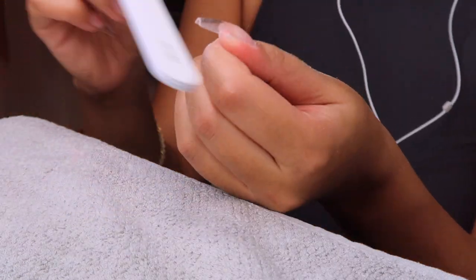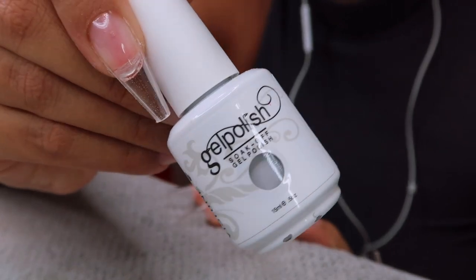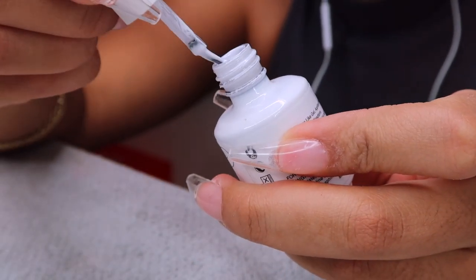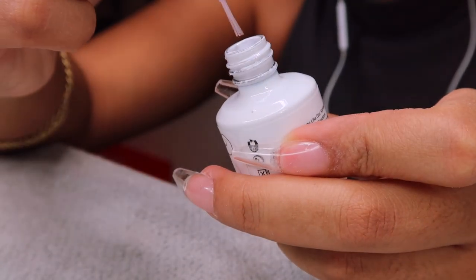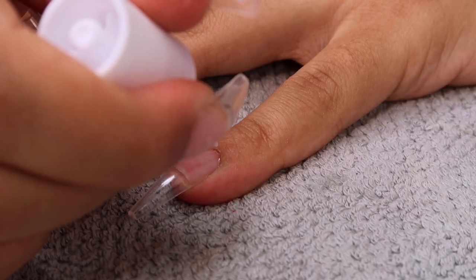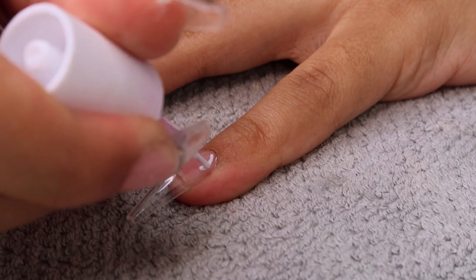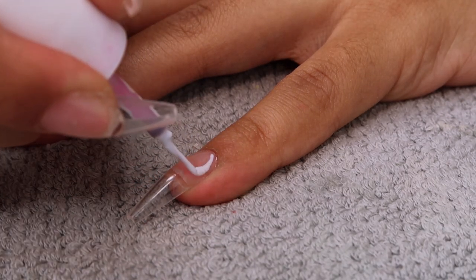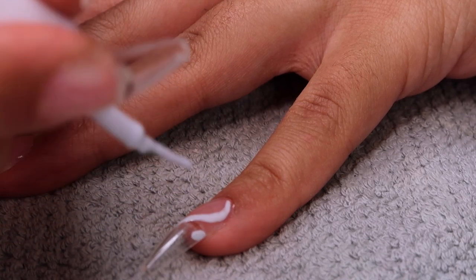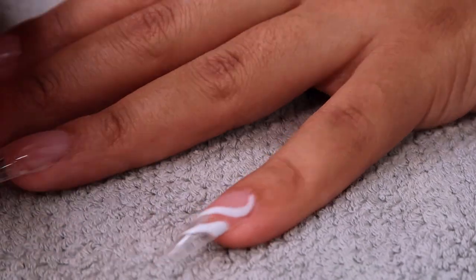I spend about 15 minutes on each hand filing and it's my happy place. I'm going in with a gel polish from Amazon using a makeshift skinny nail brush — it used to be the brush from another nail polish I didn't want anymore, so I tossed the bottle, kept the brush, cut it, and it works perfectly. It's very ghetto but it gets the job done until I buy a proper nail brush.